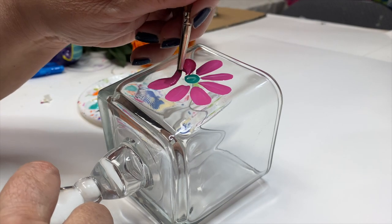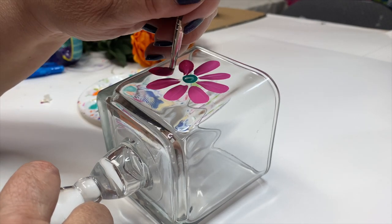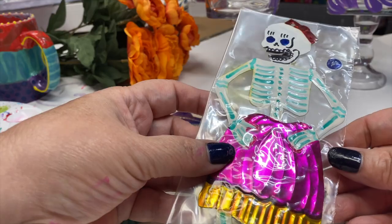I only painted three sides of these because on the front, that's where I'm going to glue the embellishment.